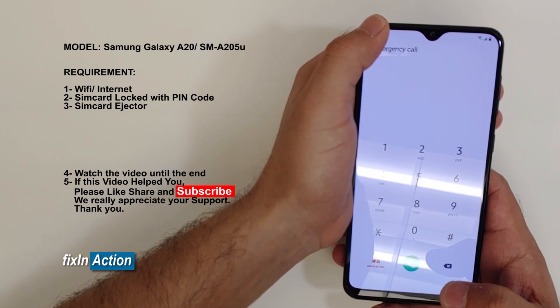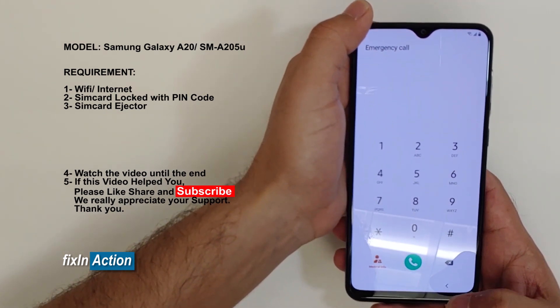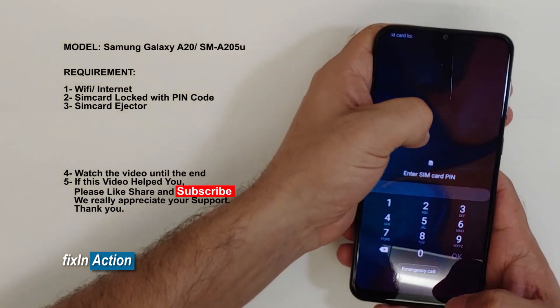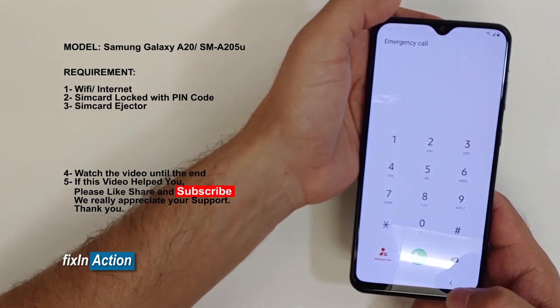It needs a little practice. It's easy, it's not that hard, but you have to be comfortable and you have to be patient. Let's try again.